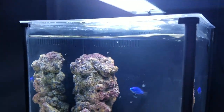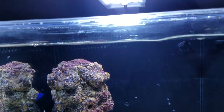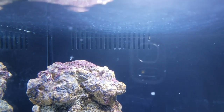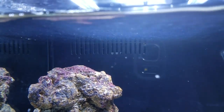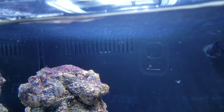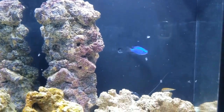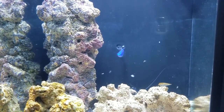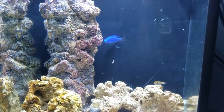This type of project does require you to keep track of the water, especially with the water level necessary to keep the filtration going. So that's the day six update for the Fluval Spec 3 pico tank. Thank you for watching.